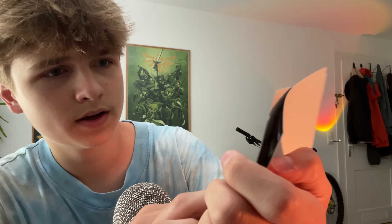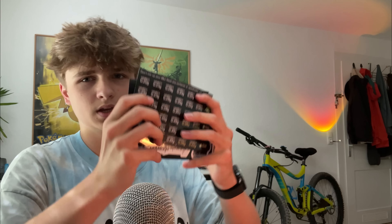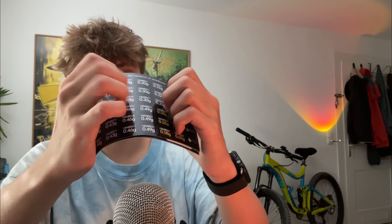And these stickers are for putting on the speed loaders, so you don't mess up the grams. The pistol came in the mail today, so I'm like the second person who has ever touched this.